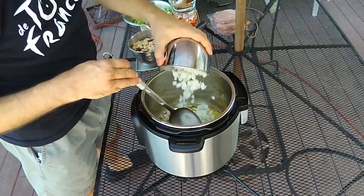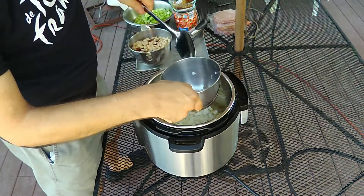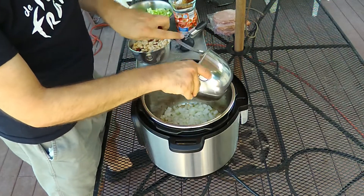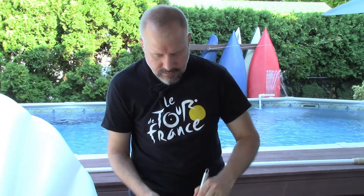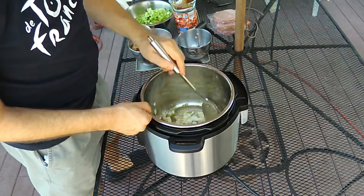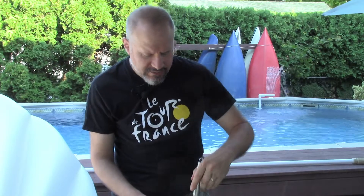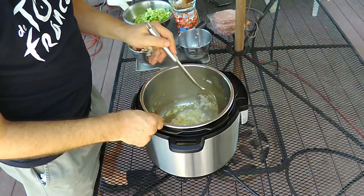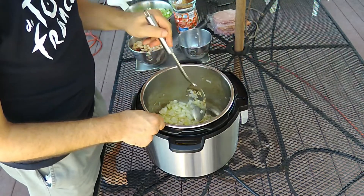The next ingredient is some chopped onion. The garlic will continue to sauté a little bit alongside the onion. I really just want the onions to be a little bit softened and sautéed before I add the meat.